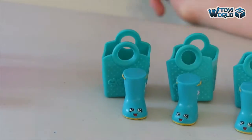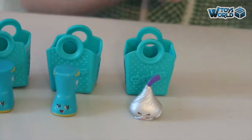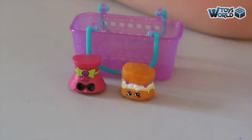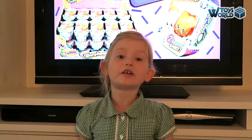We started off slow with three Wellington boots, and then we got lucky and got Chocky Kiss. And we got Scunny and Shady. See you next time on Toys World!